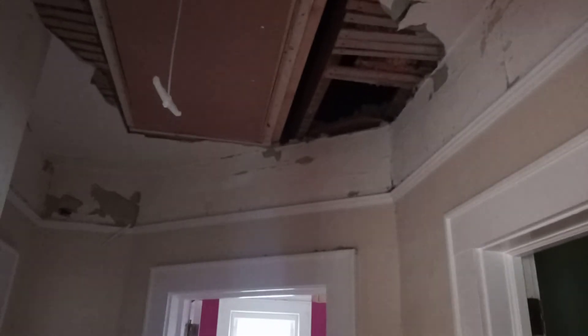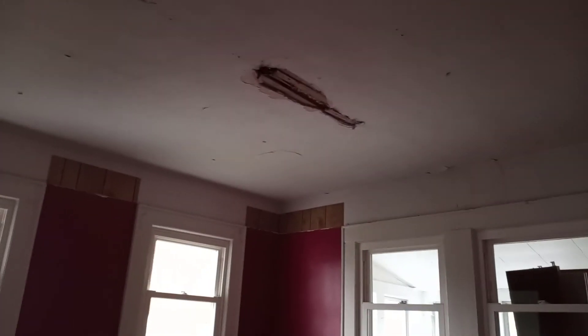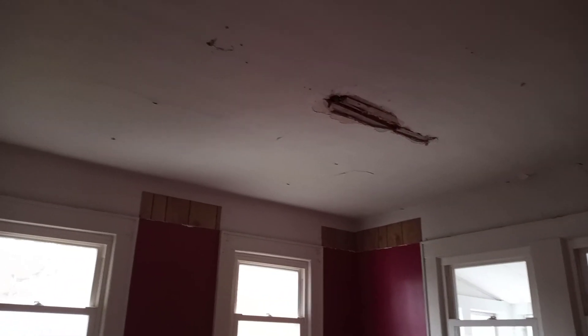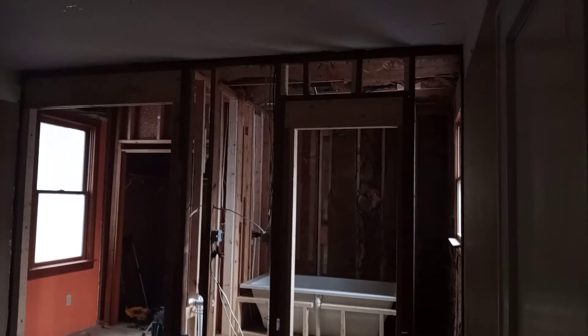I'm going to be hanging the ceiling and that one foot section on top. The bathroom here gets walls and ceiling. The bedroom gets only ceiling. I'm sorry about the bad images but I need to upgrade my phone — I don't have money to buy a new phone right now. Half inch on the ceiling and quarter inch on the walls. All right guys, that's it.